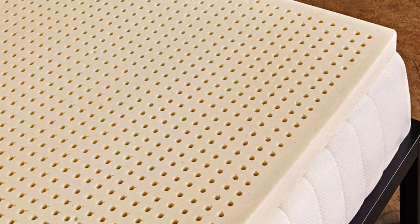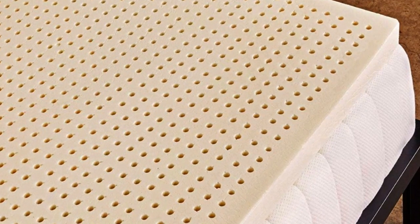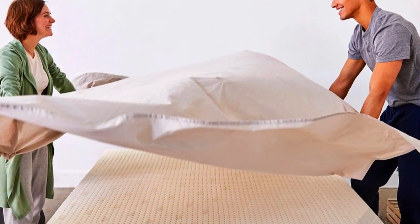Why it's great. Latex toppers tend to be very expensive, but the Sleep on Latex Pure Green Natural Latex topper is one of the most affordable and well-reviewed options we found.